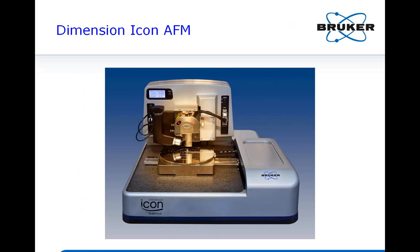Shown here is our flagship best-performing AFM, the Dimension Icon AFM. With the new peak force tapping mode and peak force QNM available on this high-performance instrument, our goal is to make this capability available to you for in-situ lithium battery work.